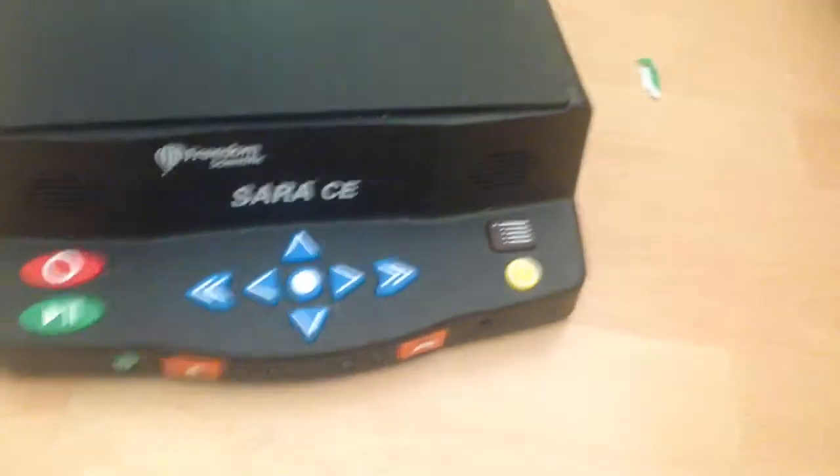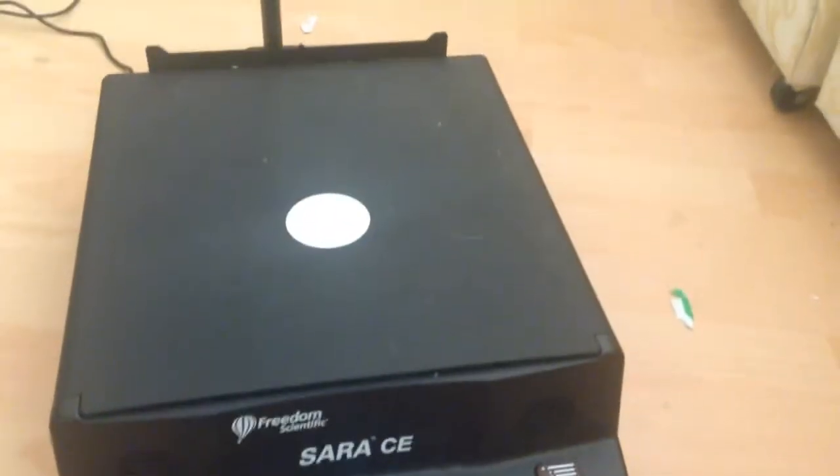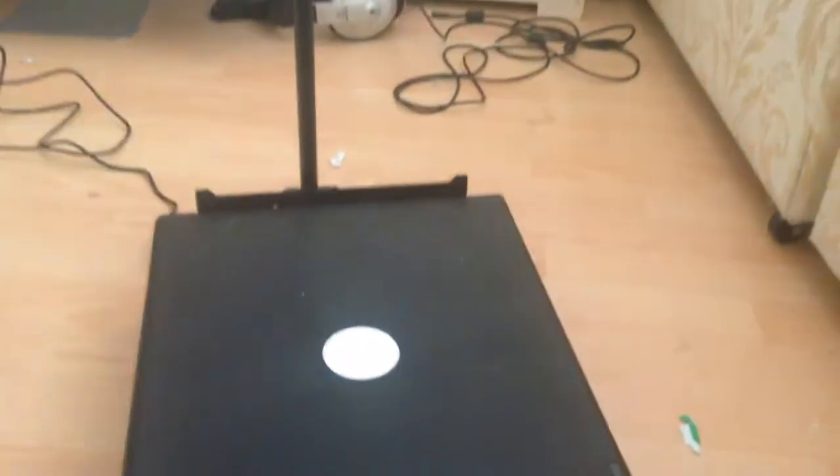For those who can't see, I'm pointing at the front panel and it says Freedom Scientific SARA. SARA CE is a reading machine for the blind, rather like my old Reading Edge that I used to have, which you have seen on a video before.